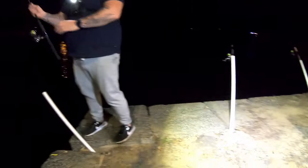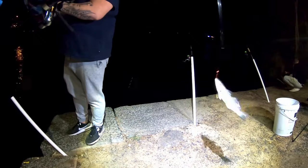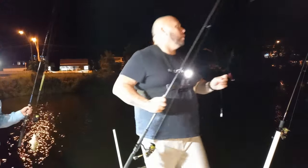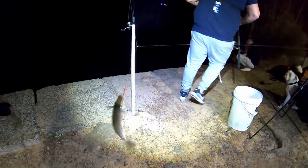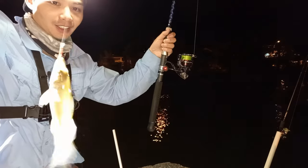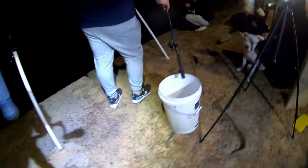We're on! A whiting — did it take prawn or worm? This one took a tube worm. Your rod's going off! Whoa, that rod's going ballistic! Here's a whiting — whiting, off you go mate, see you later!